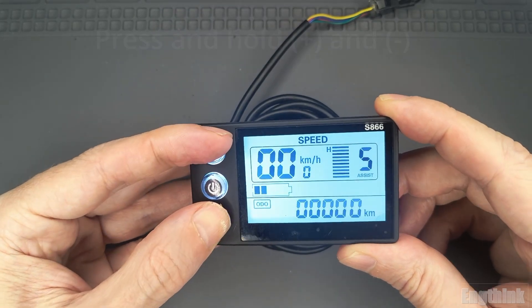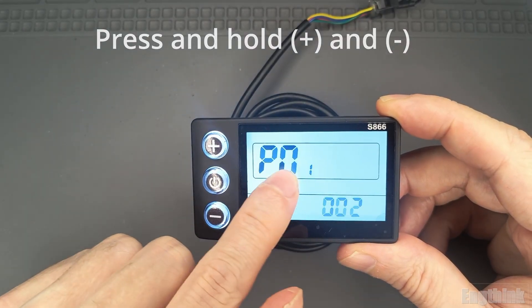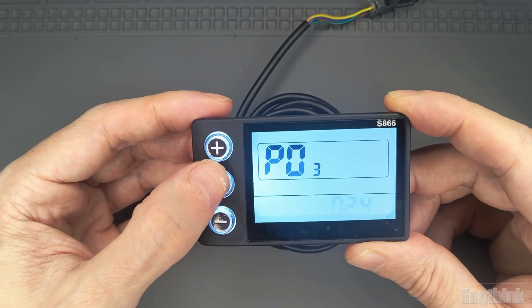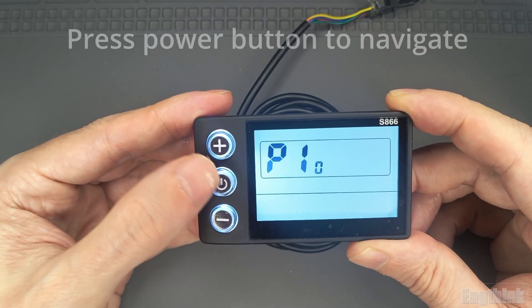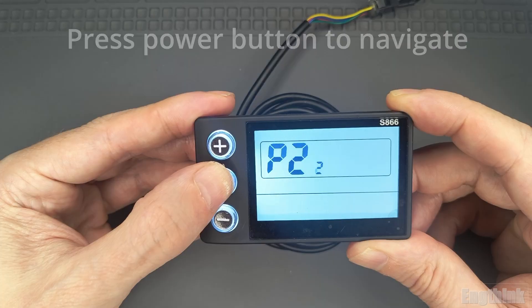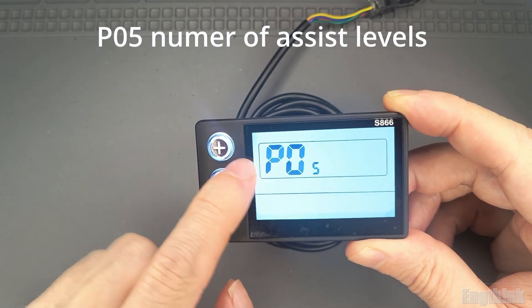To change this, press and hold the plus and minus buttons together until the parameter menu appears. The parameters are labeled from P01 to P05. To move between them, simply press the power button quickly. When you reach P05, stop there — this is where you set the number of assistance levels.